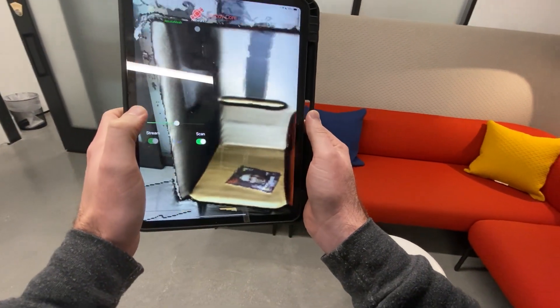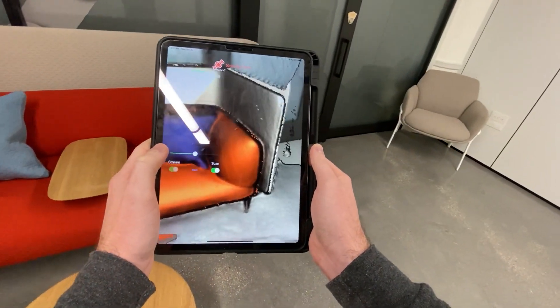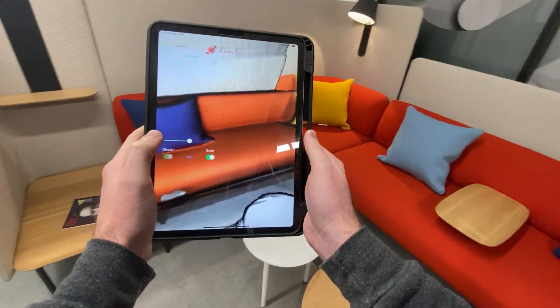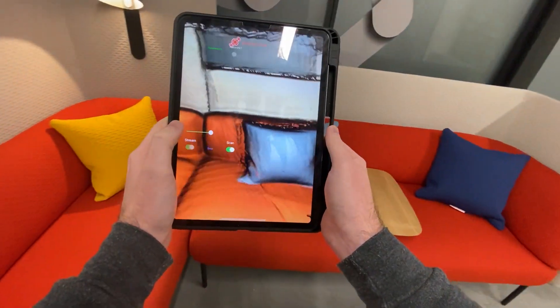You can see that as I just whip around here — boom — I can go really quickly because we're using ARKit's tracking and then we do our scanning on top of that.